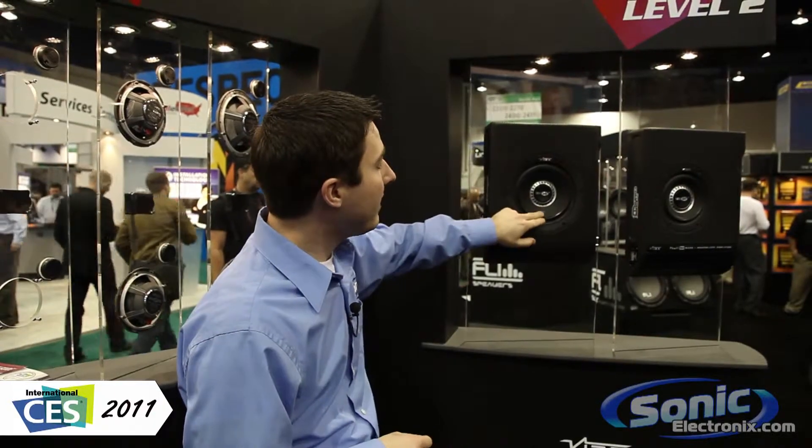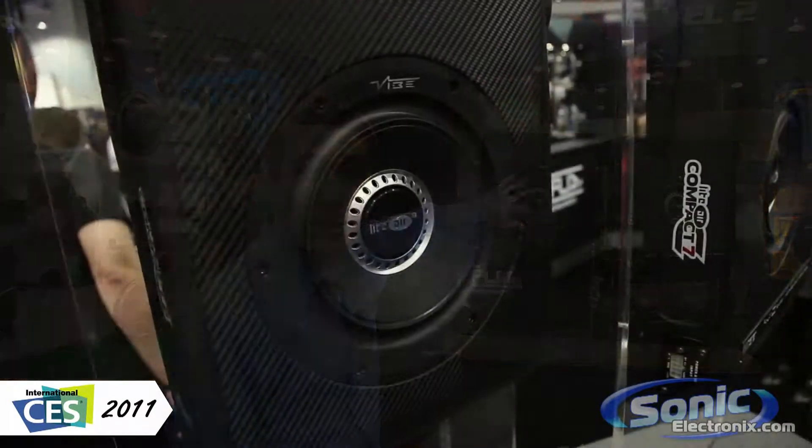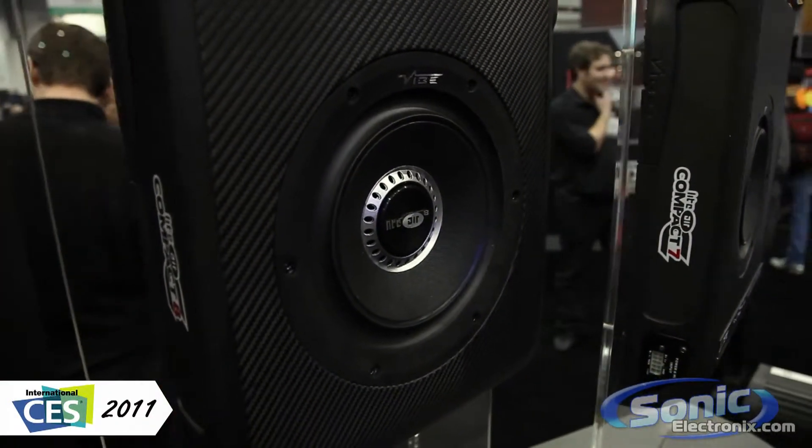Another thing to note is the cone. This is a paper cone, so for those of you that really like the sound quality that you get from paper, VIVE Audio is going to let you keep that in this small, really compact enclosure. It's going to be available in an amplified and a non-amplified version, so whether you have a five-channel amp already in your system or you just want to have it powered right off the enclosure itself, either way it gives you that option.